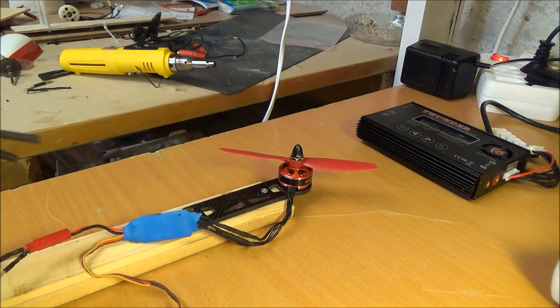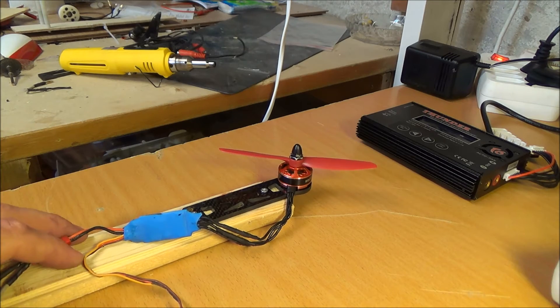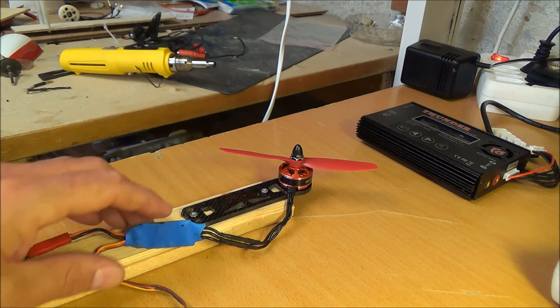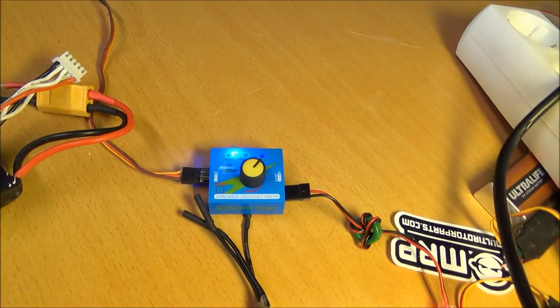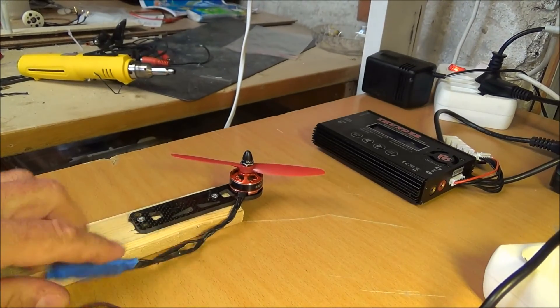First out is the Storm ESC, and I have calibrated it with this servo tester. Here it goes.